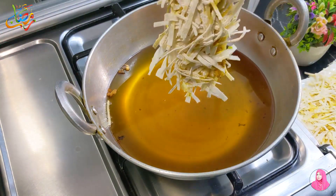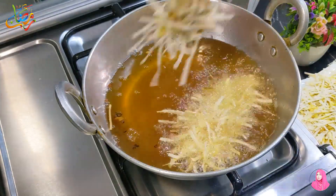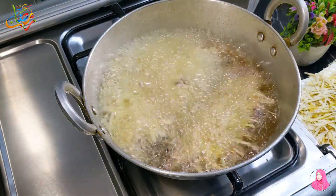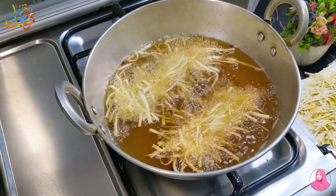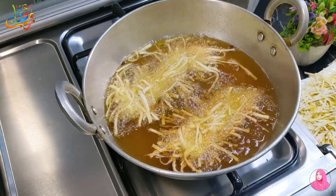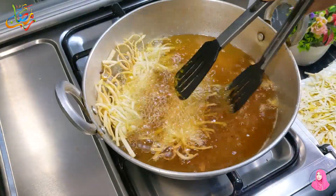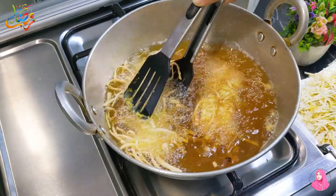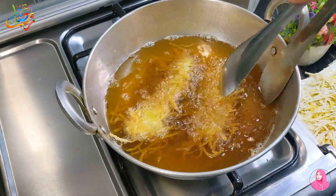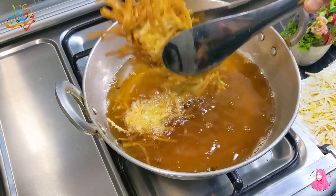Now we will fry them. Put the oil on medium heat, then put the strips in the oil. Turn them until they are a golden color, then take them out. Friends, if you are not on the channel and are watching my videos for the first time, please subscribe to the channel and press the bell icon so you can see every new video. We will remove the chicken threads from the oil.